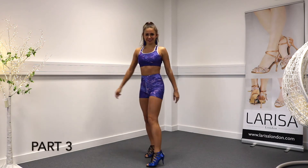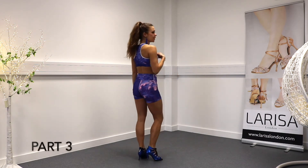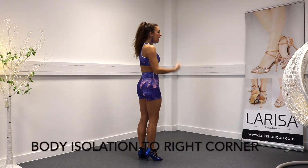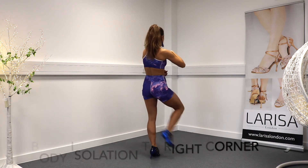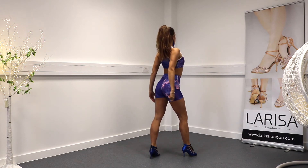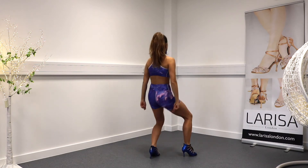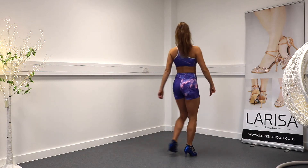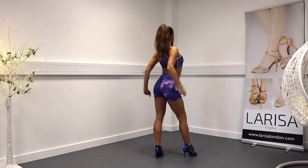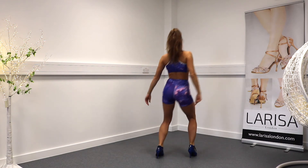Part three. We're going to do body isolations facing the right corner. I'm going to start with the chest — the chest goes out, chest goes in. I sit down and up. One more: out, in, sit down, up.